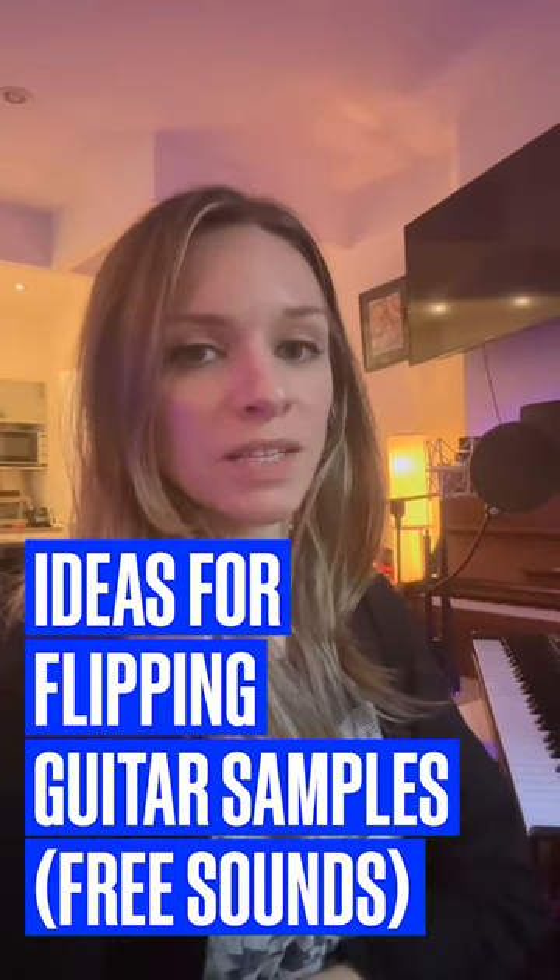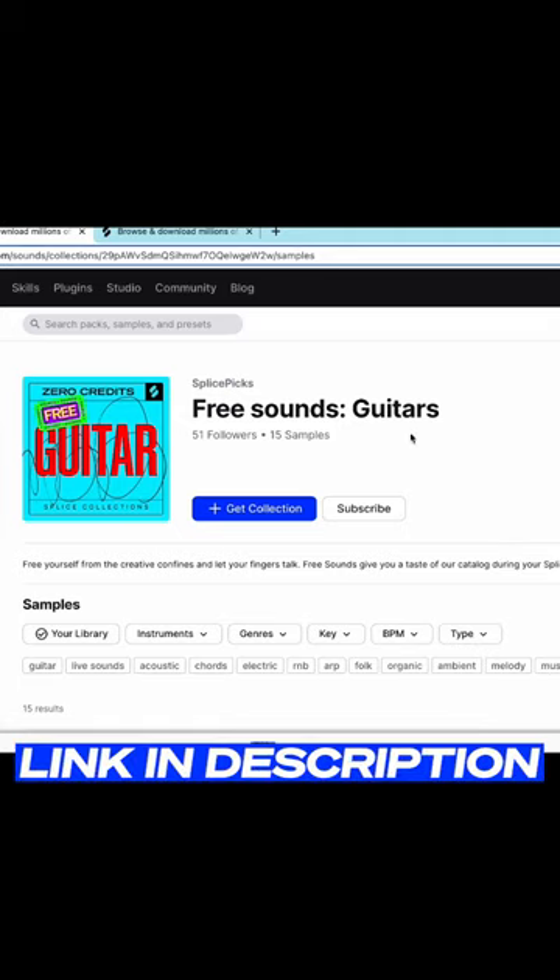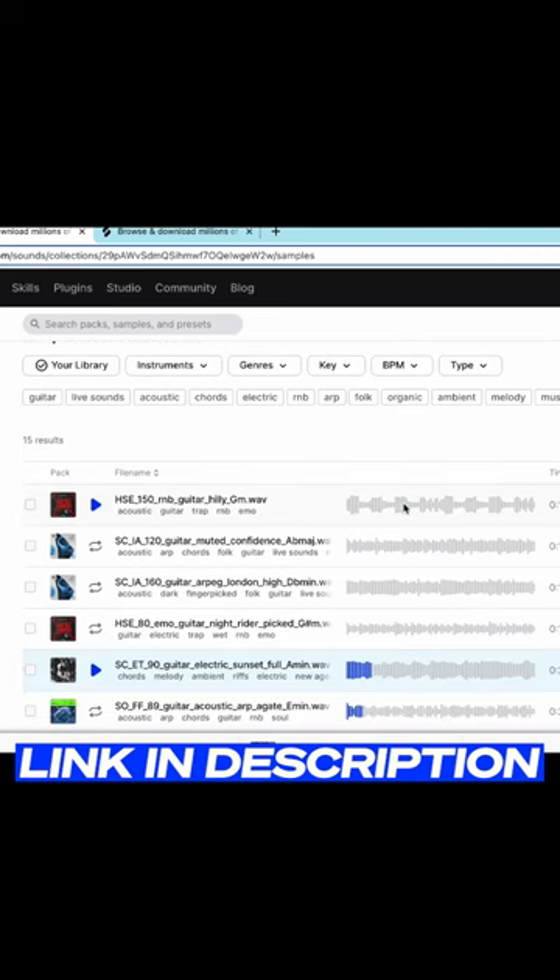Julie Schatz here with Splice. Here are some ideas for flipping guitar samples. To find a good guitar sample, I've combed through one of Splice's free collections. It's all guitar samples, and I like to find guitar samples that have varying textures.